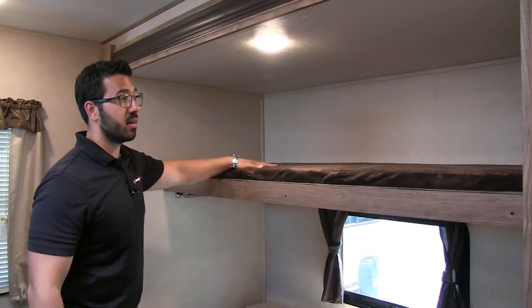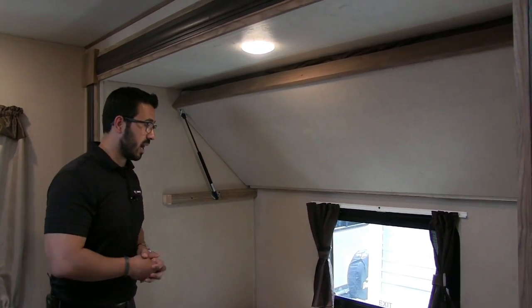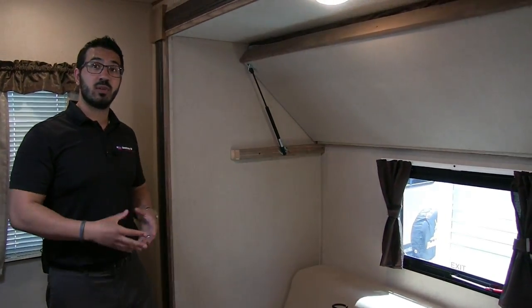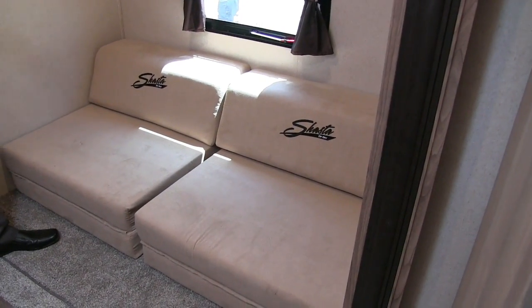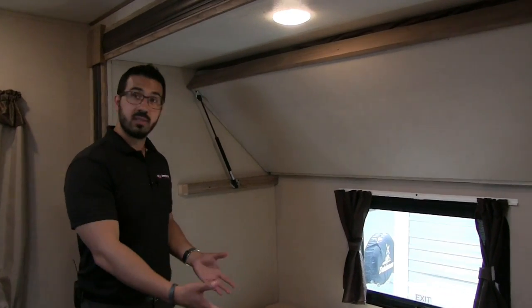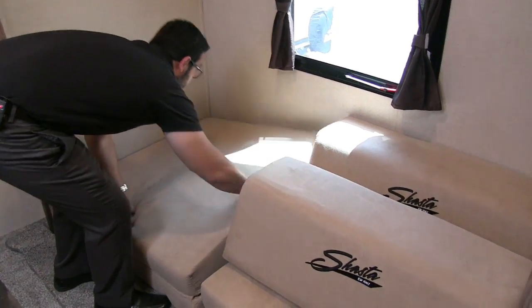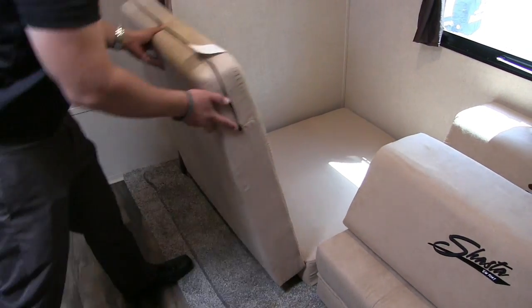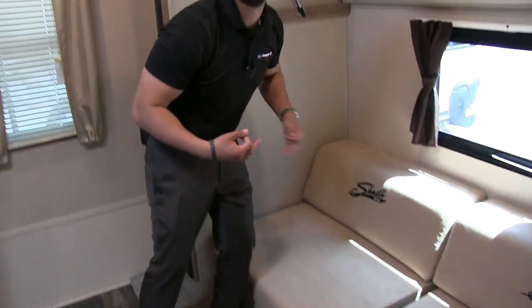Right back here is your top bunk in the slide-out — Teddy Bear bunk series, nice and soft. You can lift it up; it's strut-supported so it stays out of the way. You have emergency exits on both sides of the camper that also open as regular windows for a cross breeze. Down here are the cube sofas — versatile pieces that sit as a normal couch, fold out into a single bed, or both together for a larger bed. You can even turn them to face each other and configure them multiple ways.